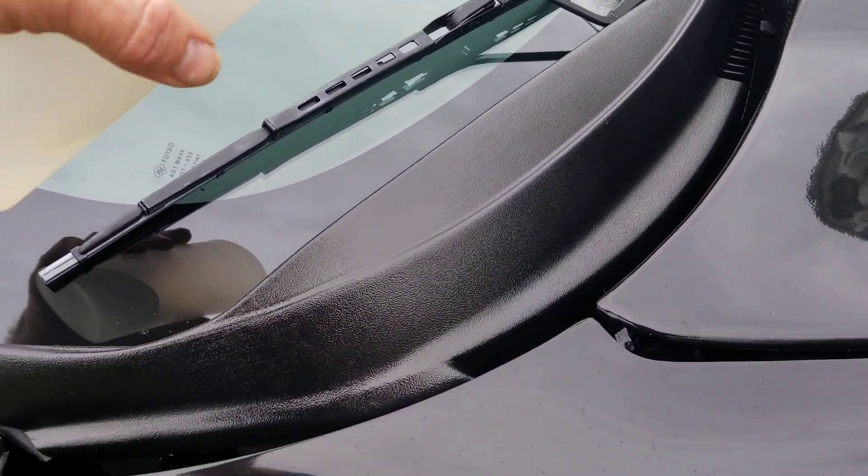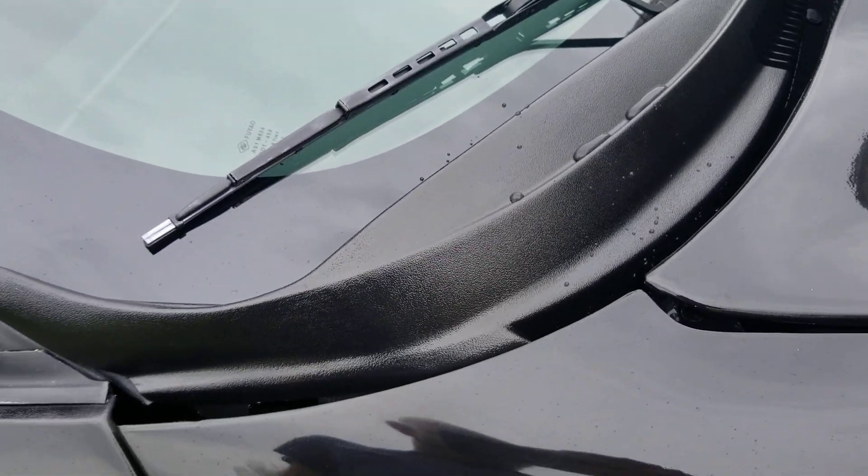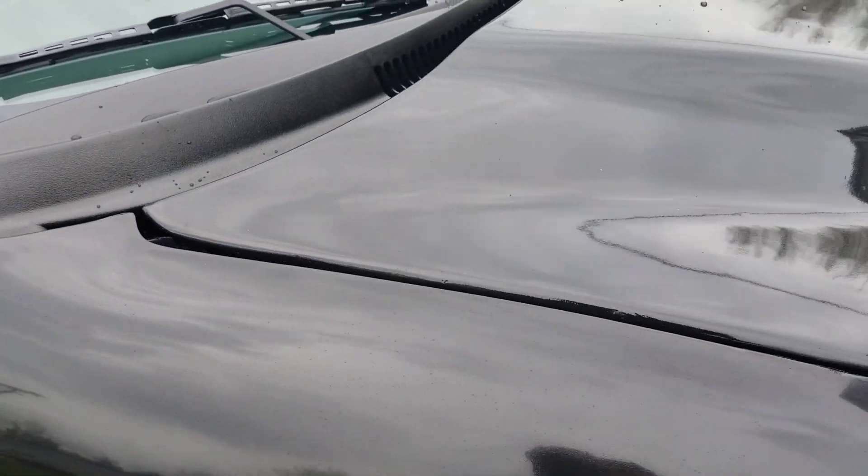I also put it on the tail light and the bumper — right off. Water is just beading right up, real good. I did it on this plastic right here — yep, right off. Not bad at all.